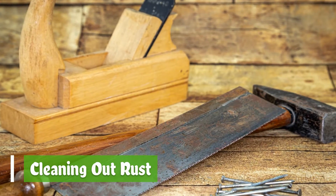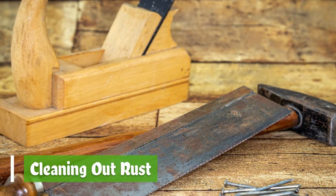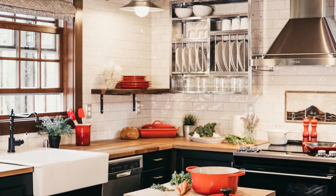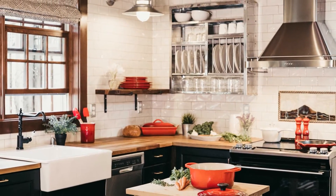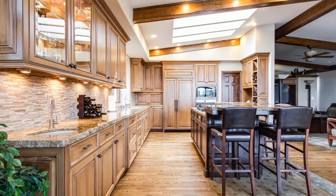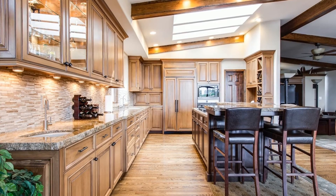Rust is one of the things you cannot remove easily, but using tomato juice or paste is the best option. To remove rust on a clothesline, apply tomato paste and allow it to sit for 15 minutes before washing it off with clear water.